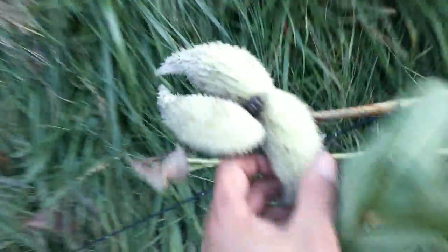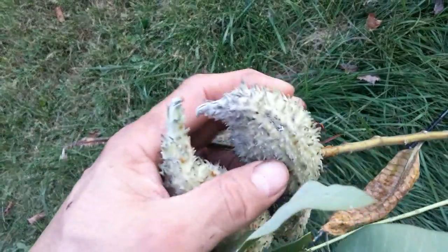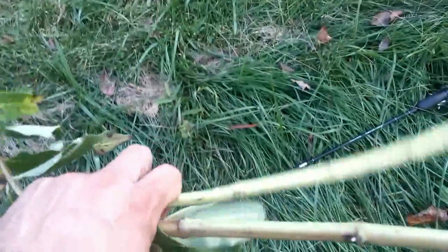Here's the milkweed pod versus what you saw for the dogbane pod — much larger. Squeeze them: if you can feel a gap, like air, these are too ripe for eating. But this stalk will provide me with some fiber. I was asked if I can actually make cordage out of milkweed — the person I was speaking to didn't realize you could.